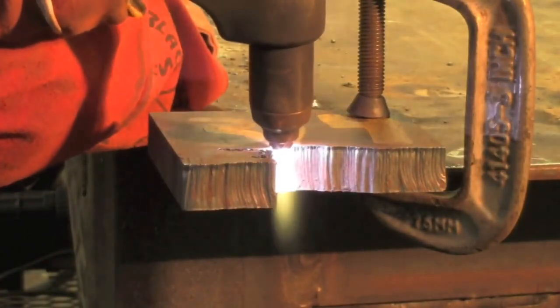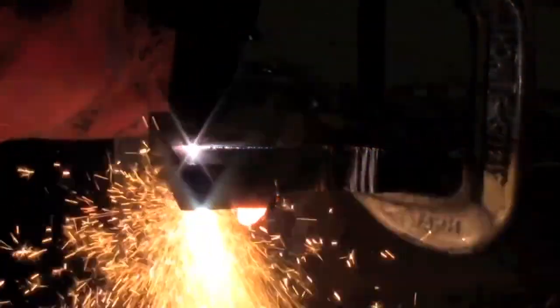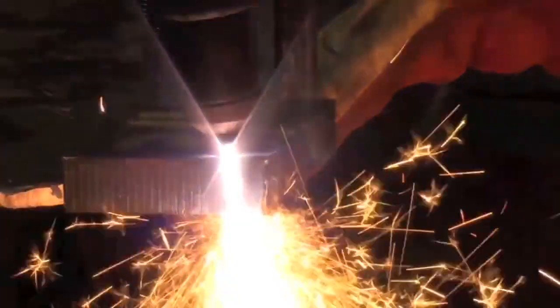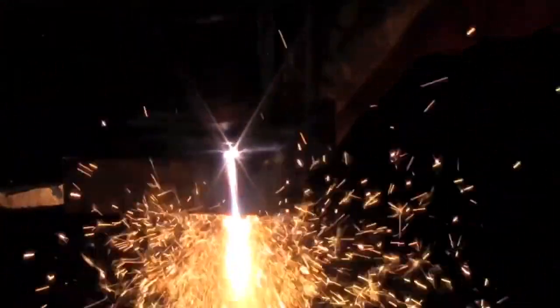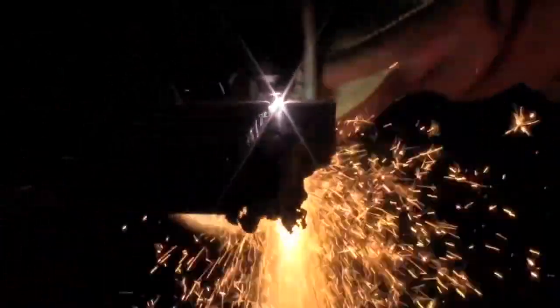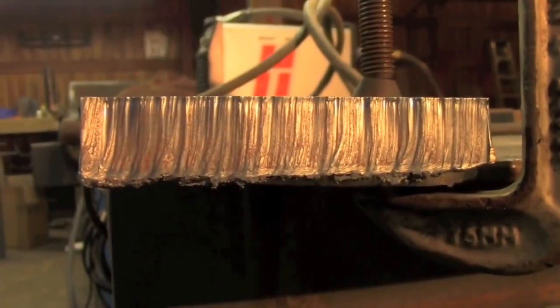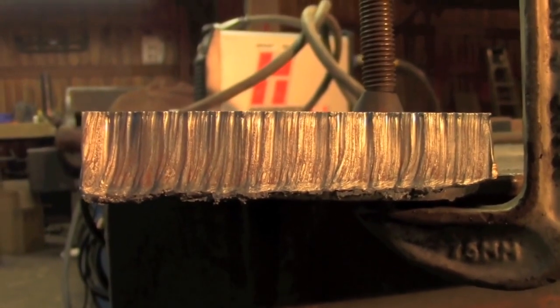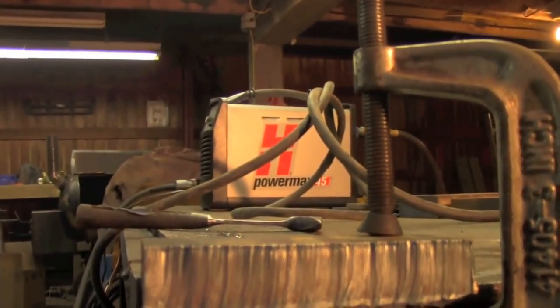Well that was a walk in the park, so let's do some 3/4 inch. I did have to slow down a little bit to compensate for that 50% increase in thickness, but again, no problem for the PowerMax.